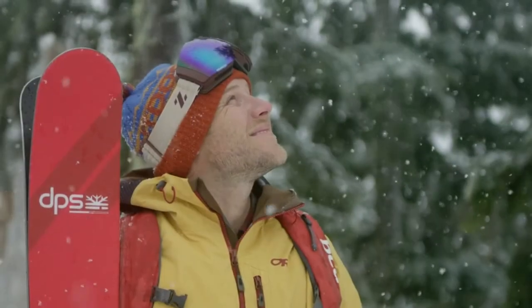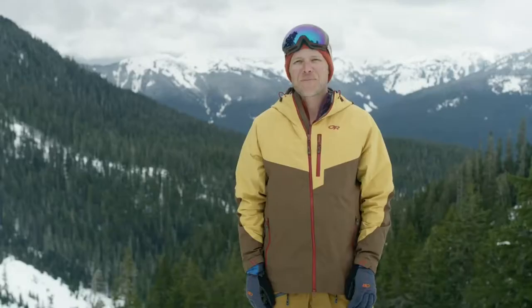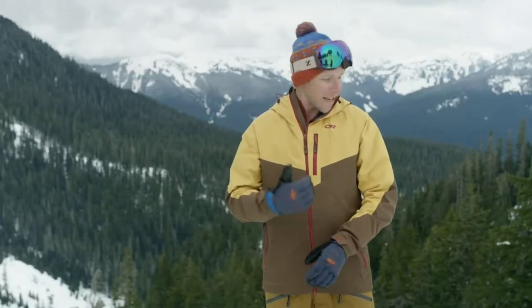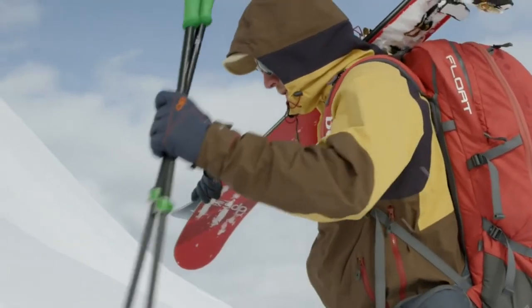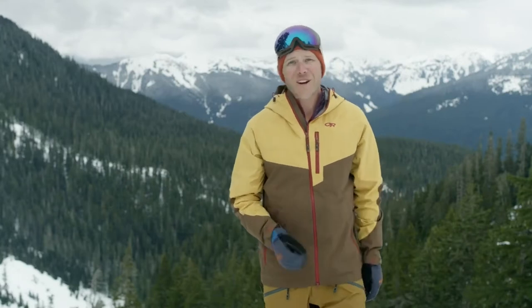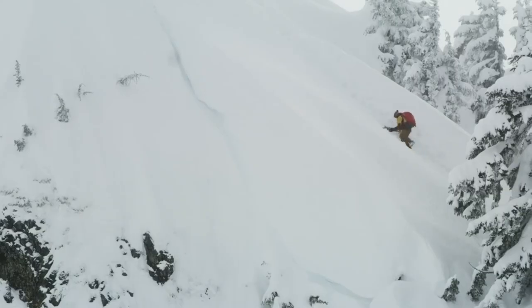I'm Zach Giffen. I want to tell you about Outdoor Research's Hemispheres Jacket and Bib Pant. The Hemispheres Jacket features Gore-Tex stretch technology, placed in strategic positions to maximize mobility within the jacket. Waterproof, breathable fabrics that stretch are not new, but the stretch tends to be very subtle. Gore-Tex with stretch is different — it's like spandex-style stretchy, a different ballgame altogether, and Outdoor Research is the first to bring it to market.